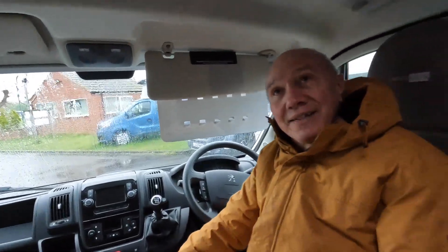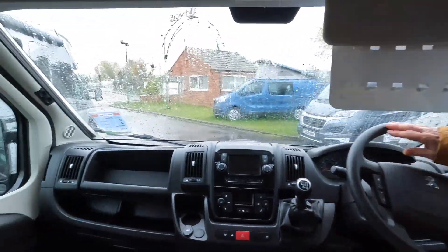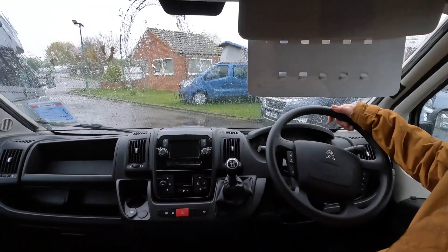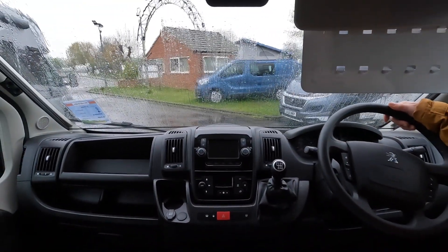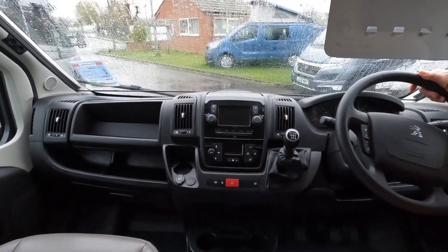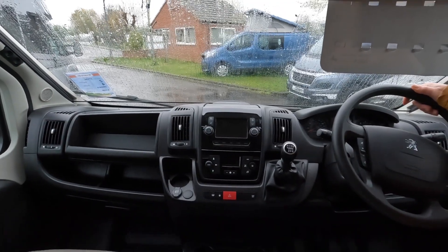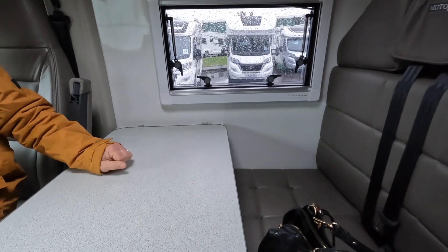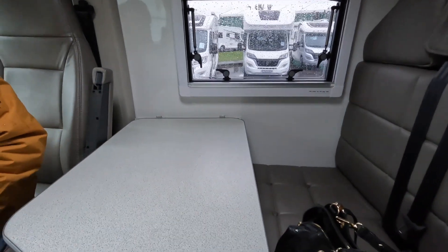Hi everyone. Tony's just told you about the outside of this van, so let's start at the front. Tony's just going to sit there — nice leather seats, a nice cab area. It looks very similar to ours because ours is a Peugeot, very similar layout. Cup holders, sat-nav. Two travel seats here and a nice little table which I think you can remove when you're travelling if you wish.